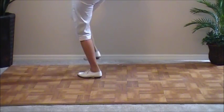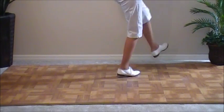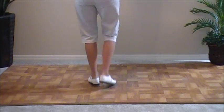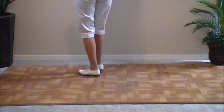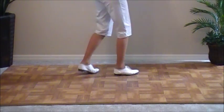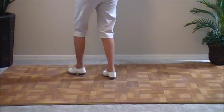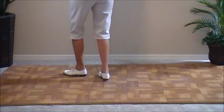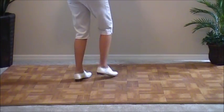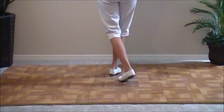Double step, brush up, and a basic. Double step, double step, brush up, and a basic. Double step, double step, brush up, and a basic. Double step, rock step. Double step, brush up, and a basic. Double step, double step, brush up, and a basic. Double step, double step, brush up, and a basic. Double step, rock step, and hold.